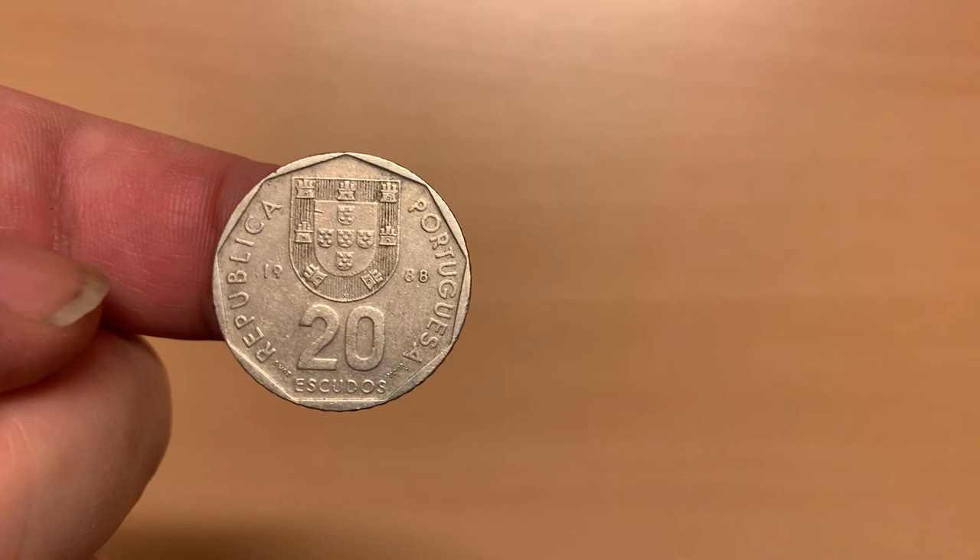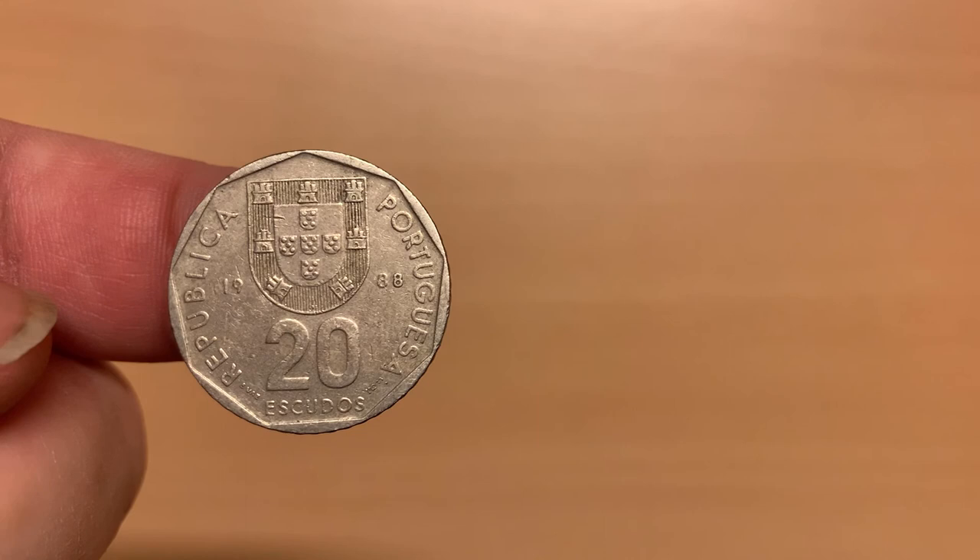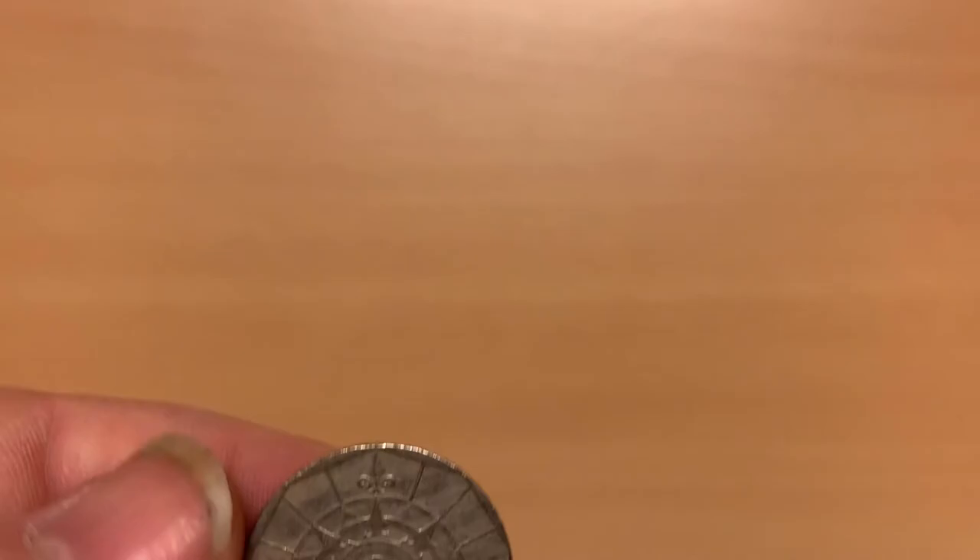One of the things that makes the 20 escudos coin interesting is that it is a round coin with a nonagon inset. From the final series produced between 1986 and 2001, the coat of arms, denomination, country name, and year of mintage, 1988, are all on this side, as is the designer's name and the Lisbon mint mark. On the reverse, we see a nautical compass, with the Order of Christ cross on the right-hand, eastern side of the coin. It is made of copper nickel.